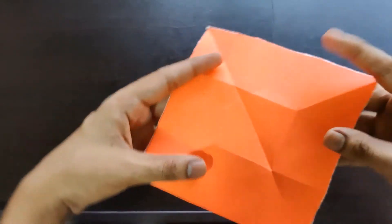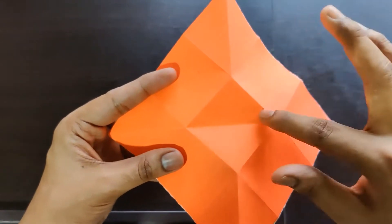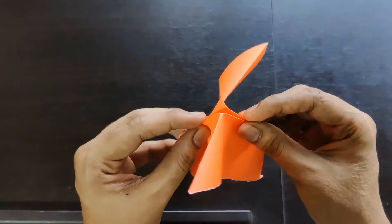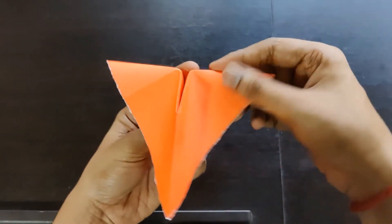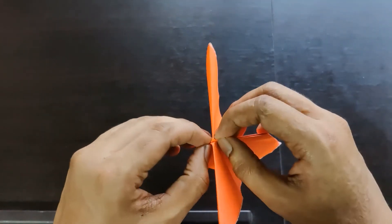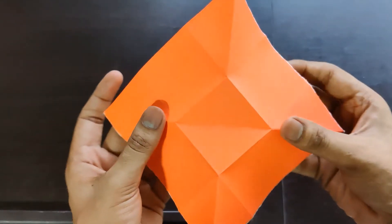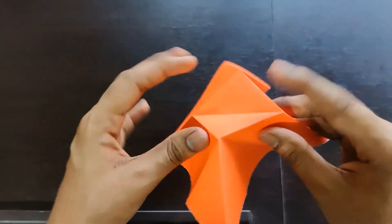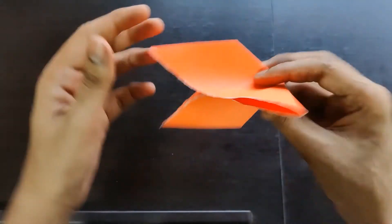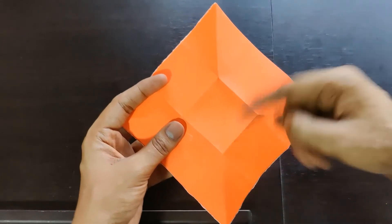This is how it looks. We have these existing creases and we just made this new crease, so fold it like this. This is how it looks — this is basically the shape we need. Now open it back; this crease should be in the vertical direction.